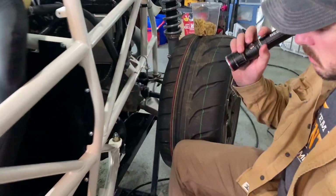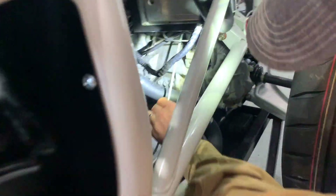All right guys, we're back working on the kit car — bleeding the clutch and installing the shifter cables and linkage. Jacob's here helping me. We'll have Jacob help walk you guys through all of that, but it's been a pain so far. Here's your clutch line.